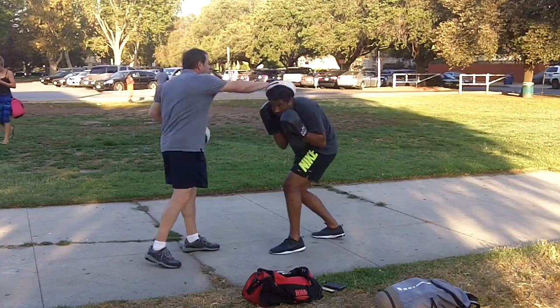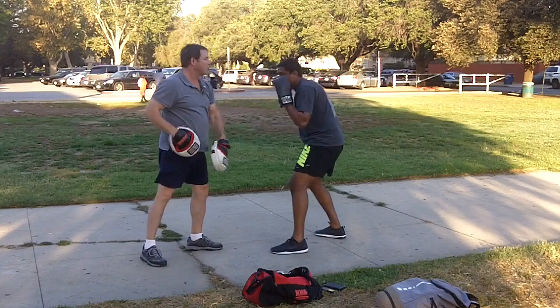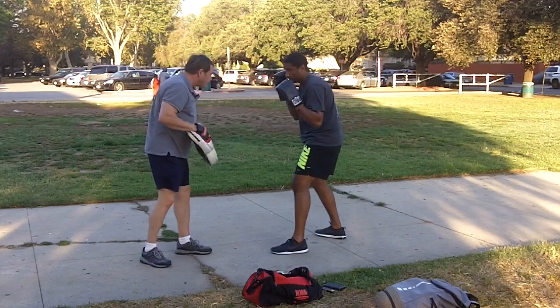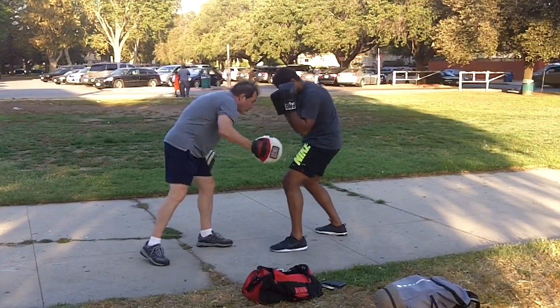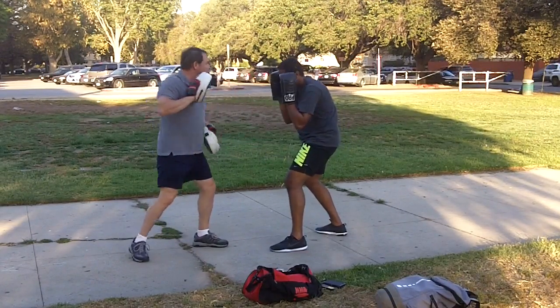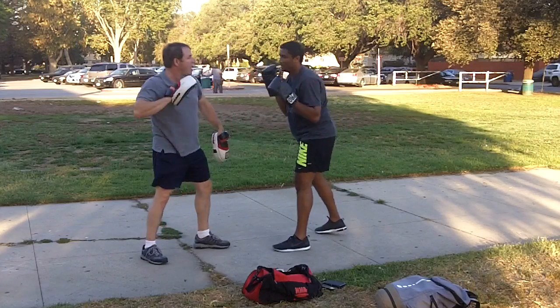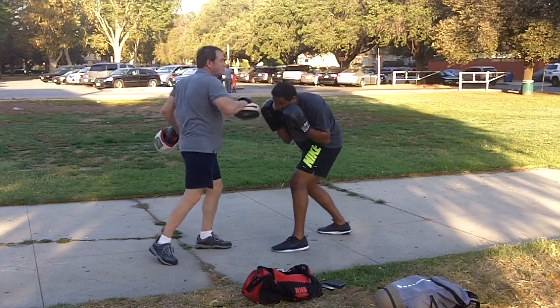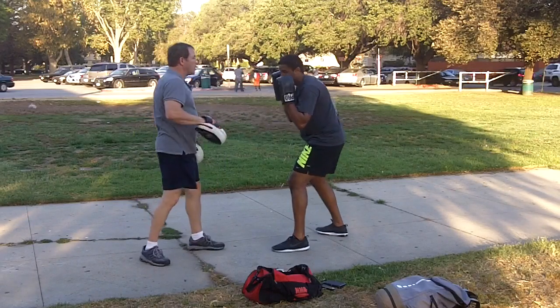So this teaches you to look for that follow-up punch. See it? Slip. Bob. Bob. Bob. Beautiful. Slip. Slip. Slip. Bob. There you go. Stay up. Elbows staying. Nice. It's like you've been practicing a little bit. So you're looking for that follow-up — that's what you want.